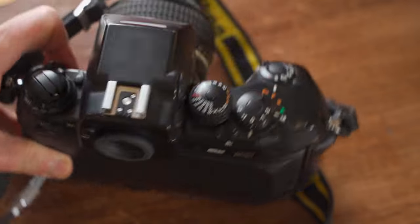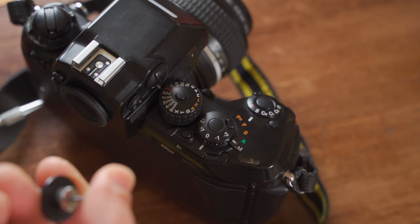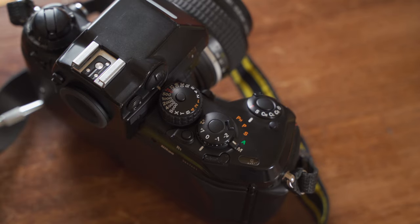Another nice thing on the F4 is that you can still use an old mechanical cable release — letting users of mechanical cameras save money.